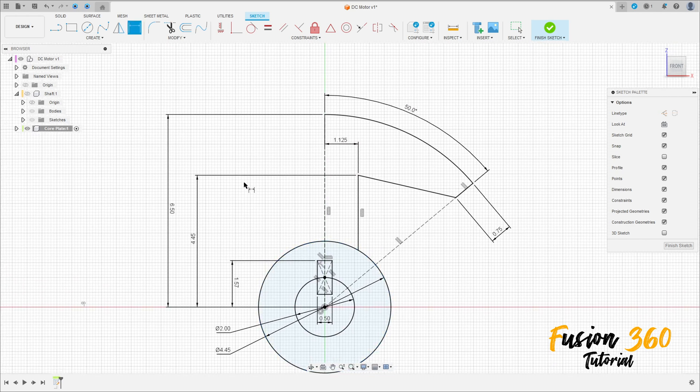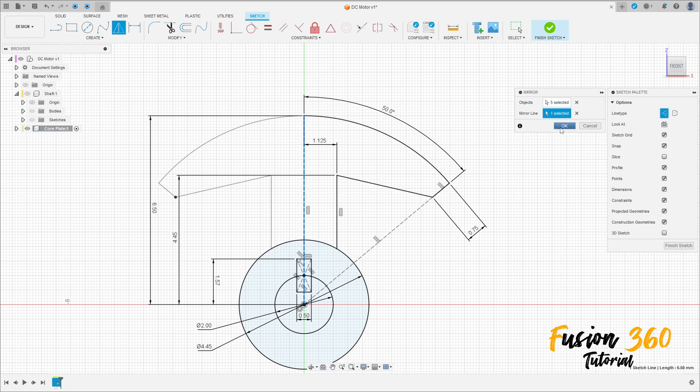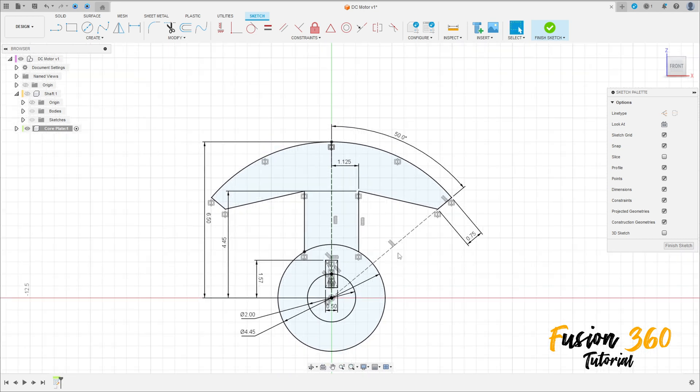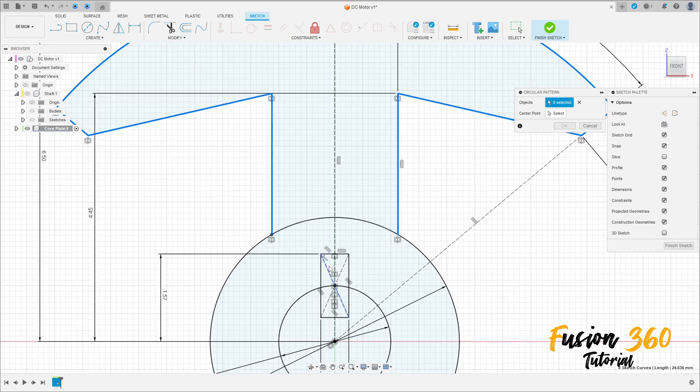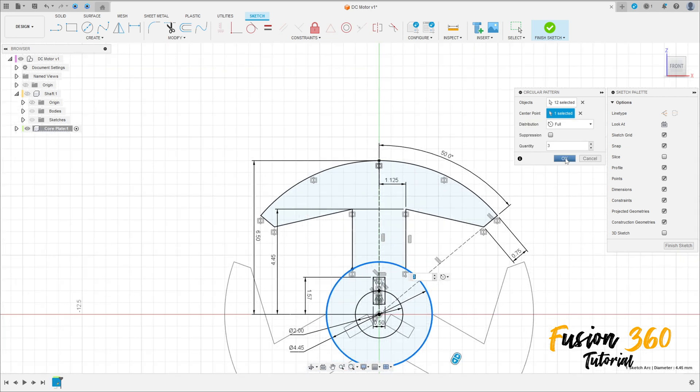Now select Mirror, select this line here, and this line here. The mirror line is this line here. Press OK. Go to Create and select Circular Pattern. Select this line and this rectangle. The center point is the circle; quantity is 3. Press OK.